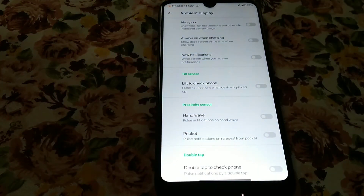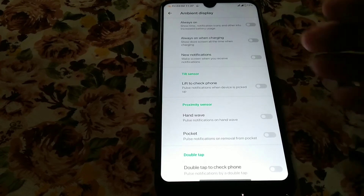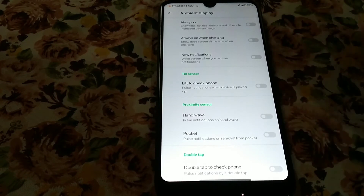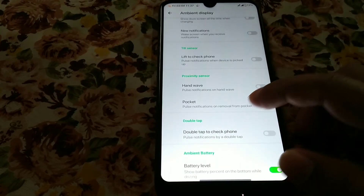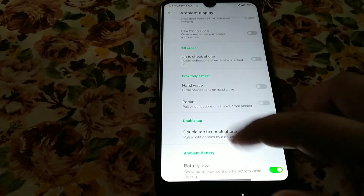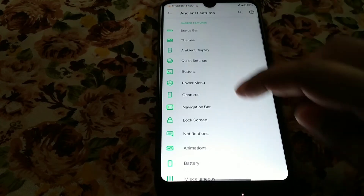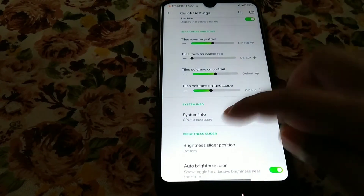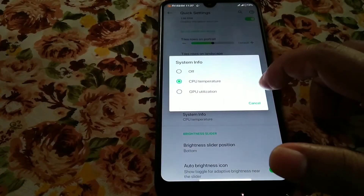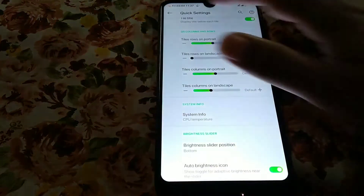You can enable always-on display for new notifications, and there's a lift-to-check option — when you lift your phone, you will get notification messages if you enable it. You can also select the double tap option, and in quick settings there is customization for battery temperature, GPU utilization, and whatever you need.